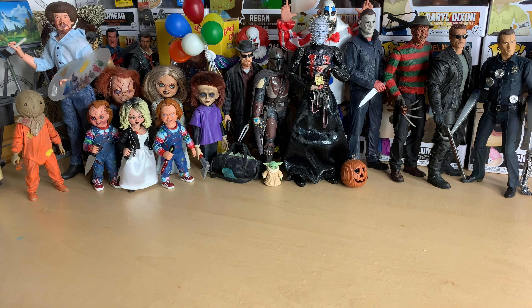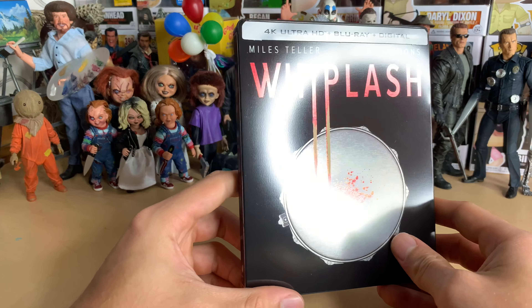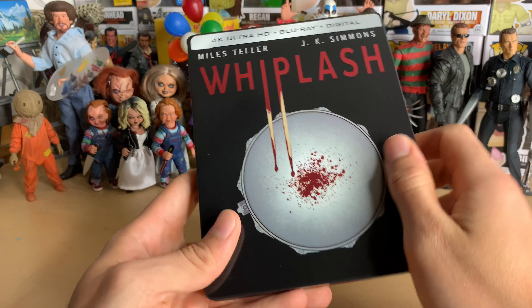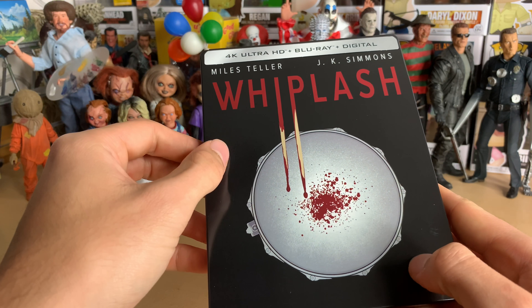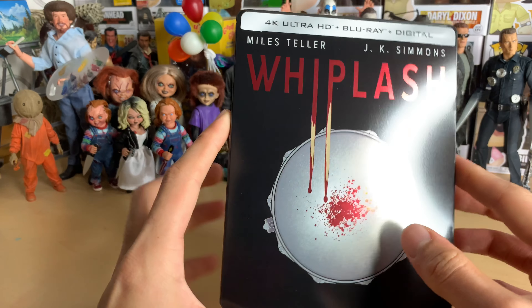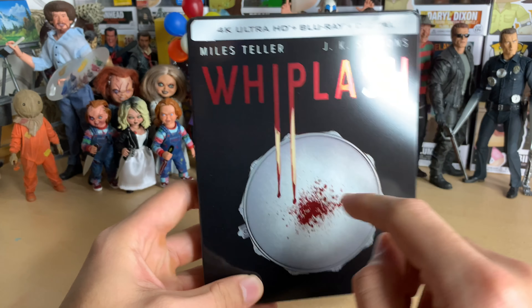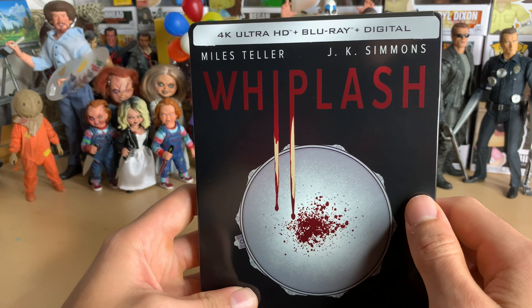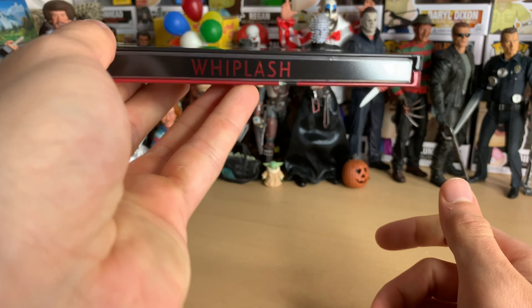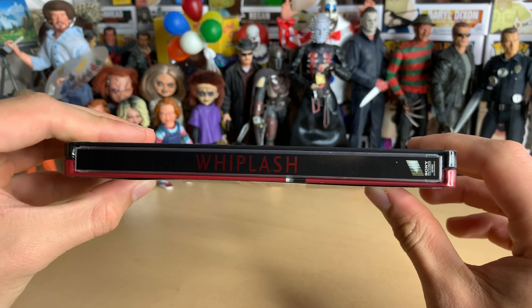Nice sticker right there. Anyway, yeah, it's a simple design. It's glossy — not super glossy, but glossy. I really like the design actually. It's the drumsticks on the drum head, and you've got blood, which is really cool. Like I said, even if you're not into music or drumming, just watch it — it's so good. Here's the spine, red. I really like the look of that.